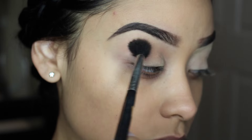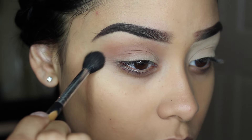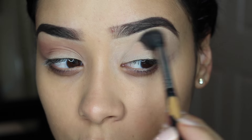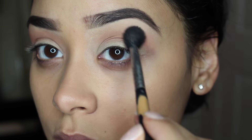So I'm taking this light pink color from the Chocolate Bar palette and I'm going to be using it as my transition color. I really, really like that shadow as a transition color, and I'm just applying it with a blending brush by Sigma.